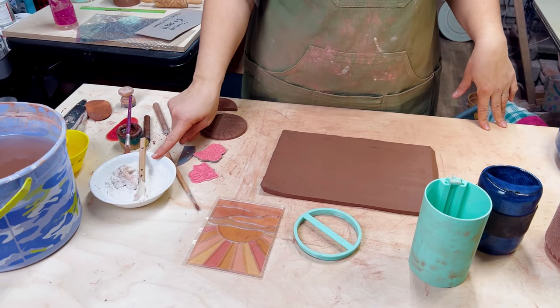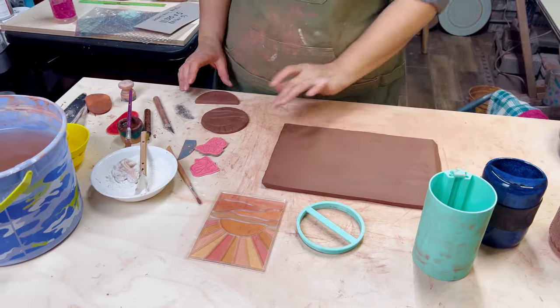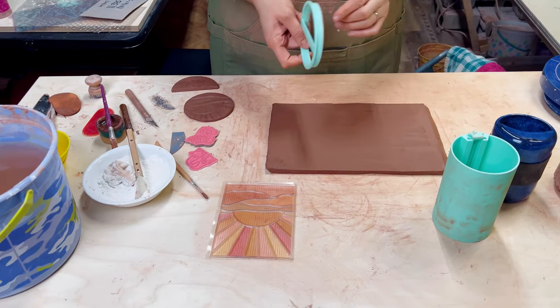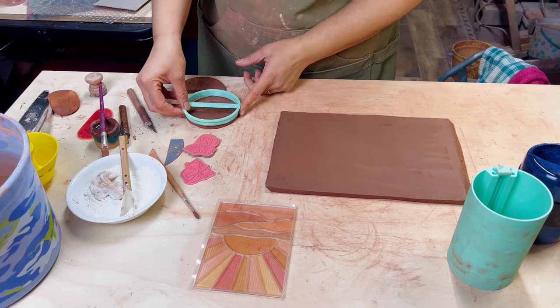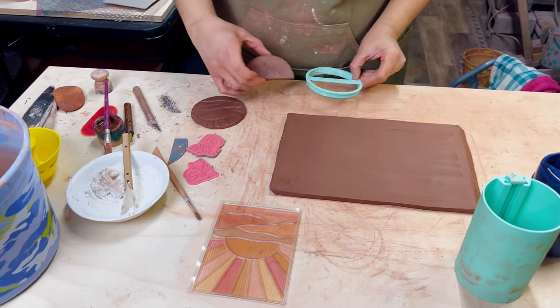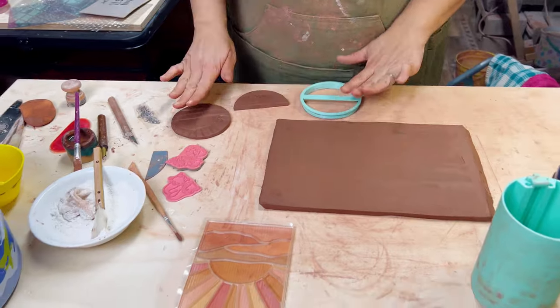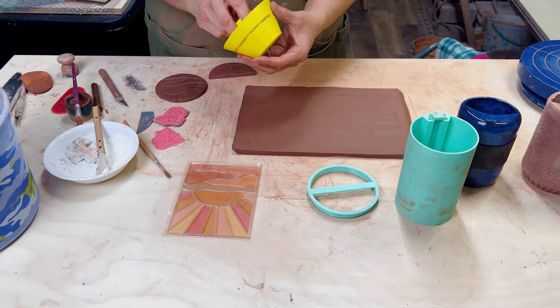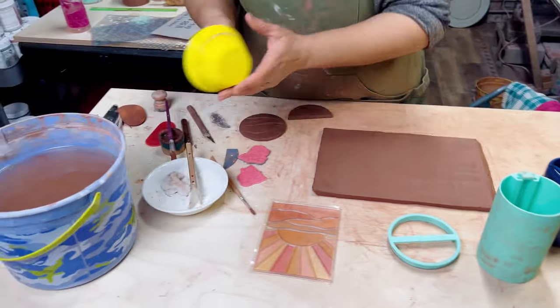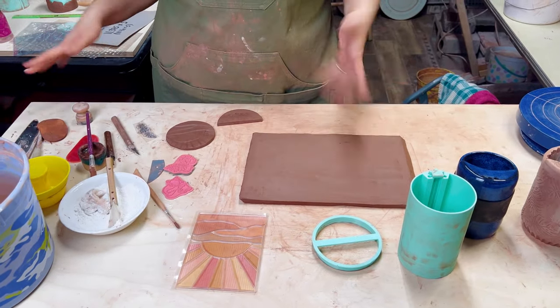I've got cornstarch, which is our star player here — that's going to keep our slab from sticking to the jig. I've used our optional cutter to cut out the top or the bottom, and then I cut out another circle here to form the top, so this will be our drinking lid. The cutter does both the bottom and the top, which is really nice. I have our rim rounder here, which will help for our hand-building process and to keep everything round, and then I just have basic studio tools.